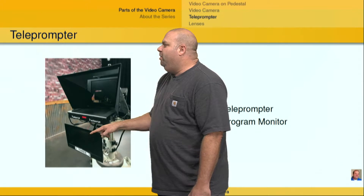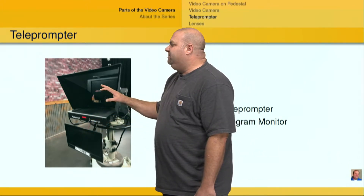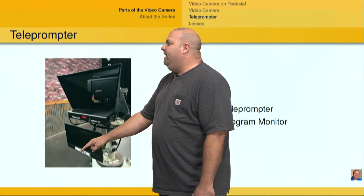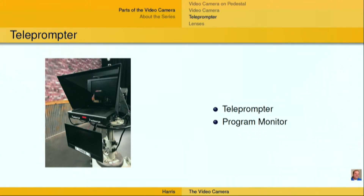And then down here, I've got the program monitor. I've got a tally light right here so that the talent knows when that camera is currently live. And I've got a camera number down here — we just have the word three and the number three on that to signify that it's camera three.